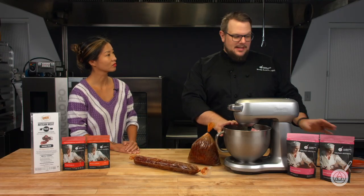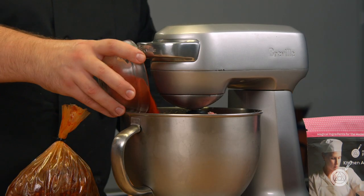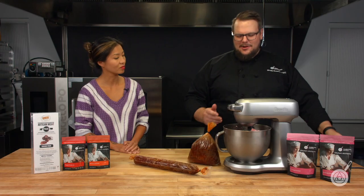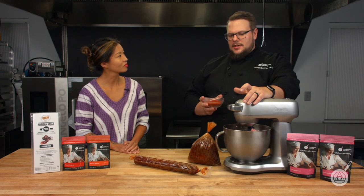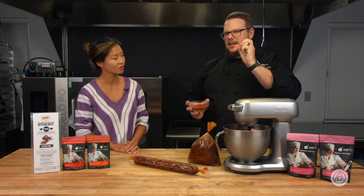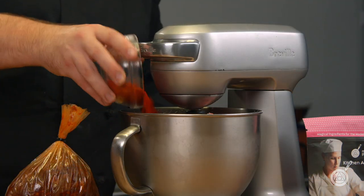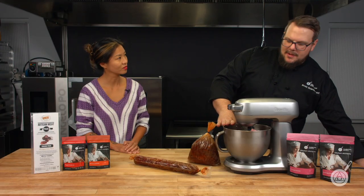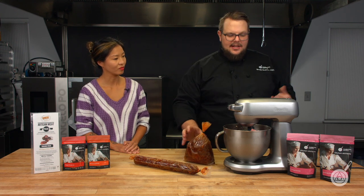There aren't many spices with this, but we have spicy paprika — and it's a lot. It may seem like too much but that's on purpose. And then smoked paprika: generally with nduja you would place it into a pork bung and quickly smoke it to get smoke on the outside, but with this method it's difficult to smoke. So I just use smoked paprika to get that smokiness. The smoked paprika doesn't have any heat; the spicy paprika provides the heat.